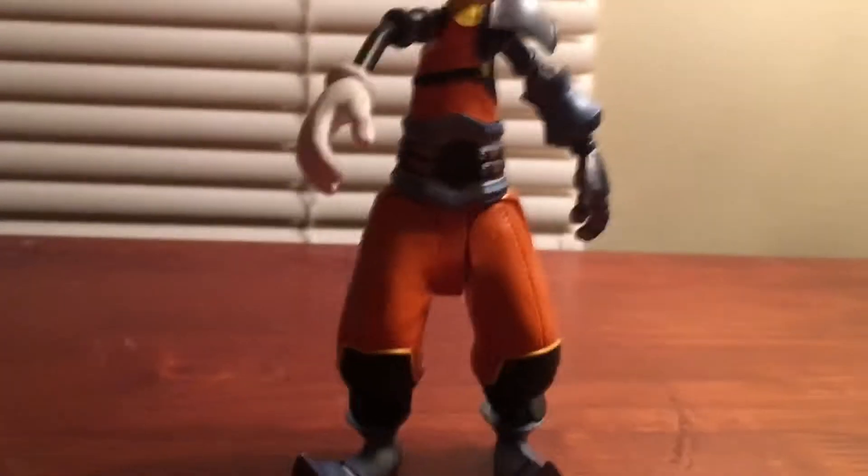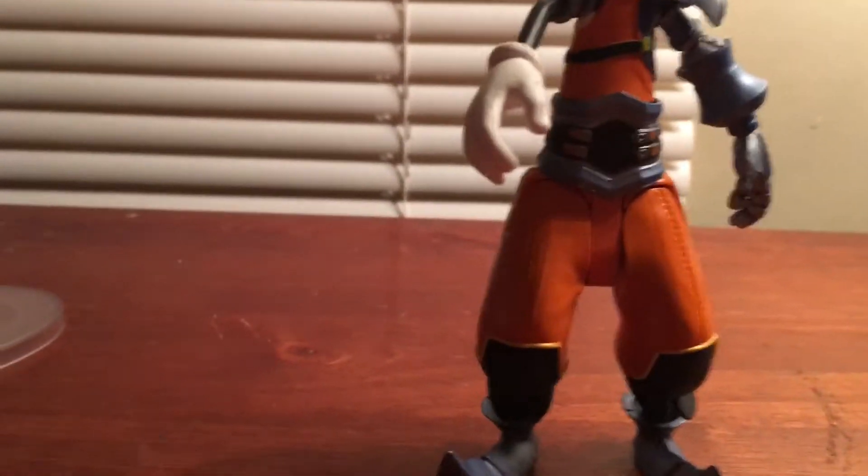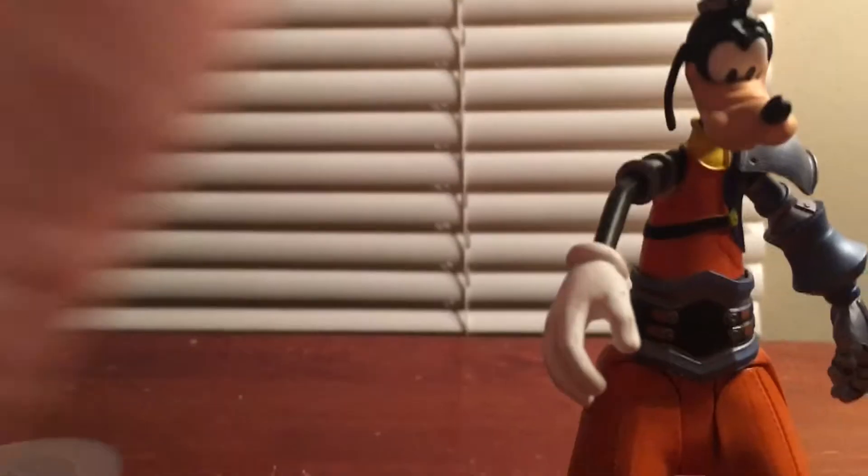If anyone wants to trade, let me know. I'm looking for the Kingdom Hearts 2 Diamond Select figures of Sora to complete my Sora collection of them, at least until the Tron ones come out.